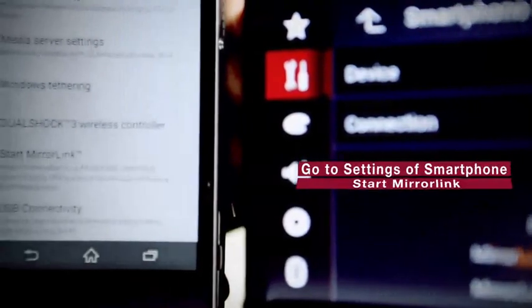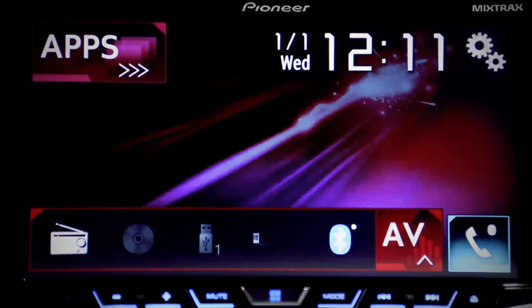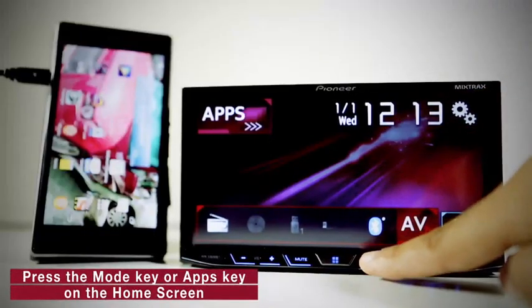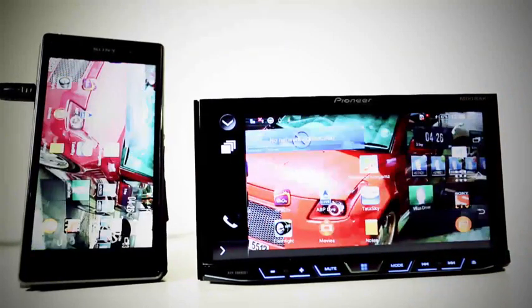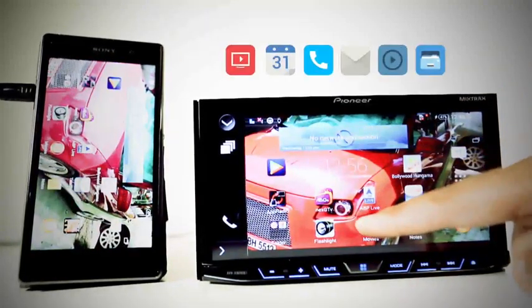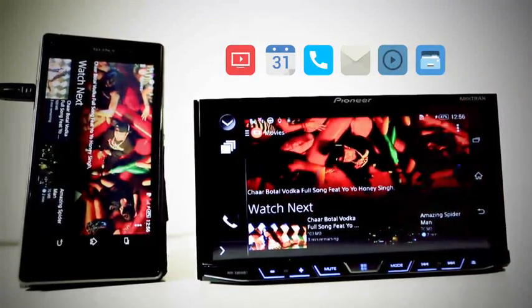Step 4: Go to settings of your smartphone and start MirrorLink. Step 5: Press the mode key or apps key on the home screen to see the display of your smartphone on the head unit. MirrorLink allows you to control the smartphone applications from the head unit itself.